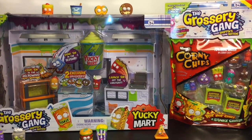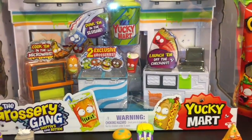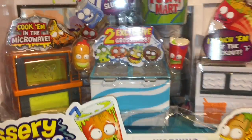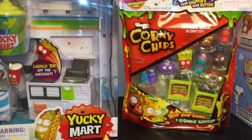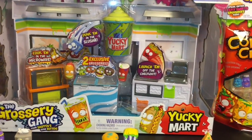Hi friends! It is all about the grocery game today. I have the cool new Yucky Mart playset to open and review with you guys. It comes with two exclusive groceries inside, so that looks like a lot of fun. And then I also have one of the Corny Chip 10 packs to open. We'll go ahead and start with that so we can have more little grocery friends to play in our Yucky Mart.